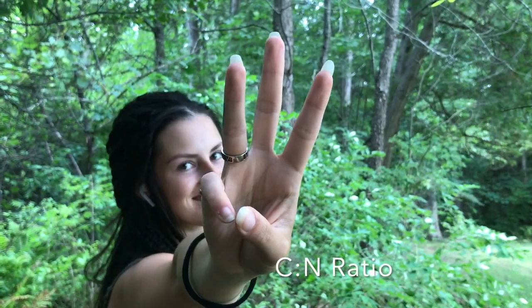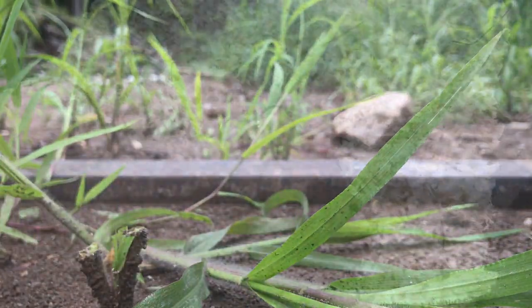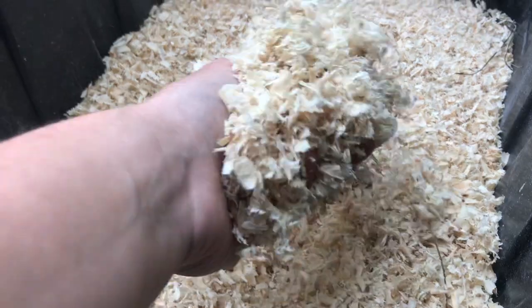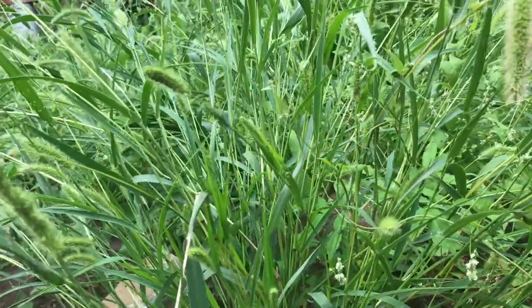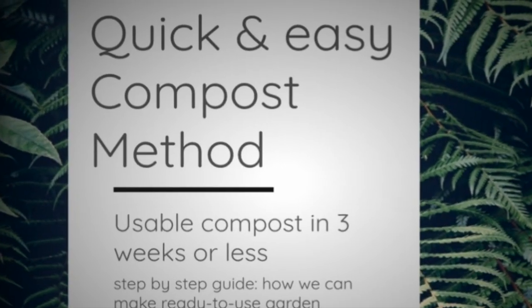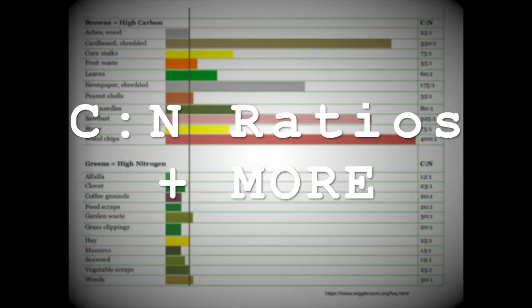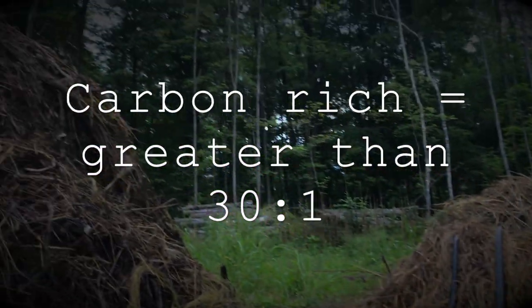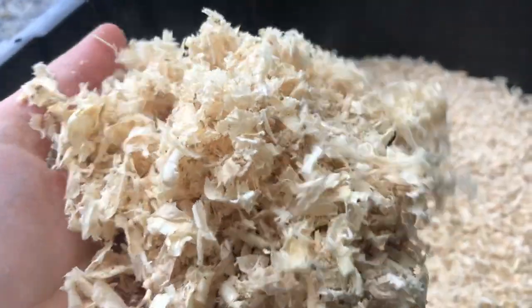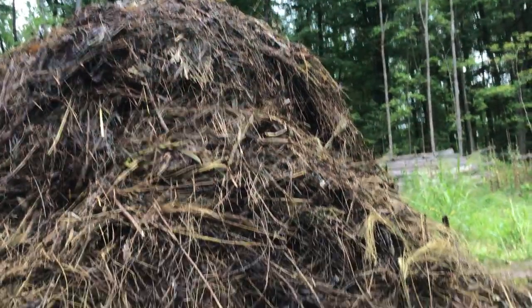Thirdly, the carbon to nitrogen ratio. This is ideally 30 carbon to 1 nitrogen. Different materials are composed of unique ratios of carbon and nitrogen. To view an easy-to-read chart, refer to the chart on page 9 in my compost guide that I have linked below. Typically, a material that has a high amount of carbon will have a greater than 30 to 1 ratio, such as sawdust, which can be about 200 to 500 carbon to 1 nitrogen.